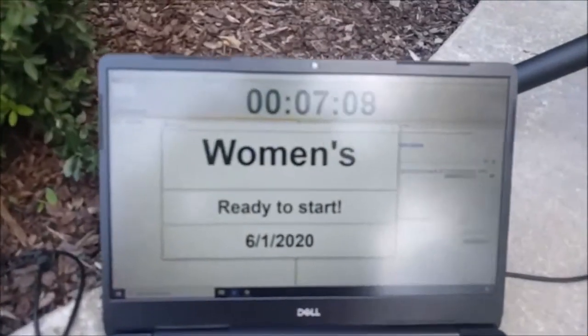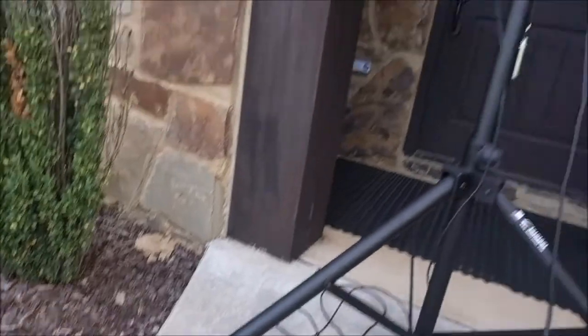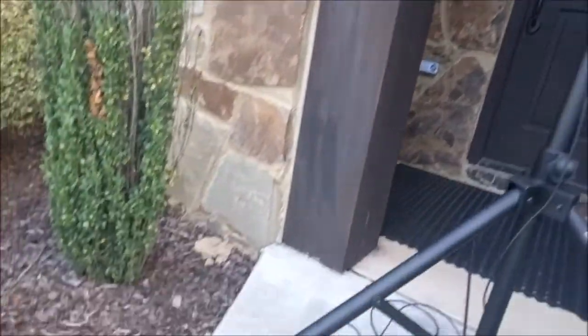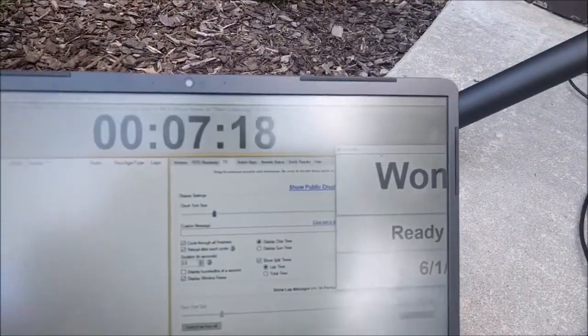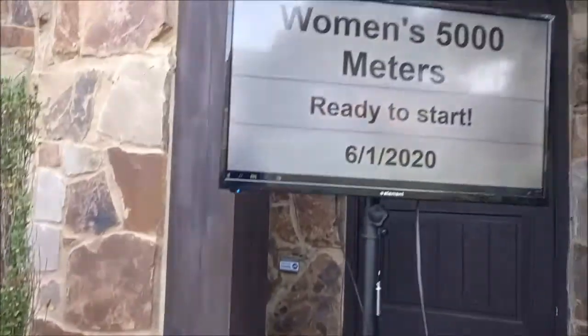Whenever the window comes up, drag it to where it's about 51% or most of the way over, then you'll start seeing it on the TV. Double-click on the Windows title bar and it docks full screen.